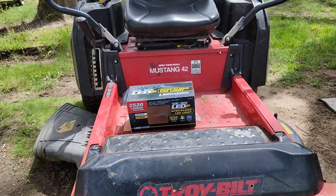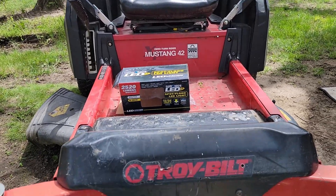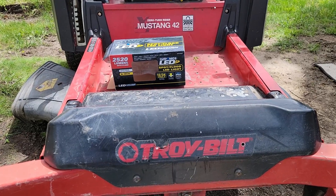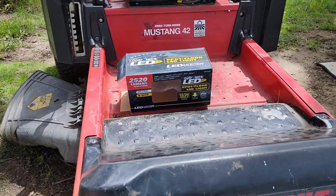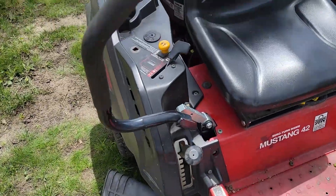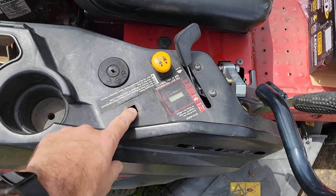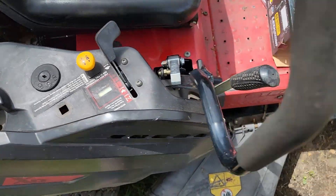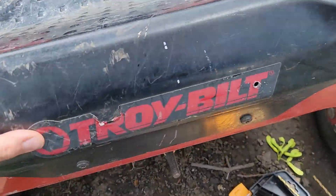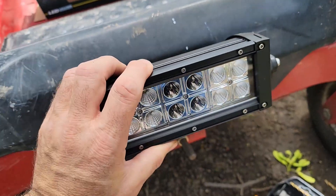I'm going to go over mounting a light kit onto this mower. We don't have any lights on it, so at night you have to depend on a cell phone or flashlight. I'm going to put this light on here, and there's a plug-in spot over here where I'll mount the switch and run the wiring down in a safe, out-of-the-way location.